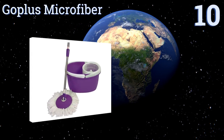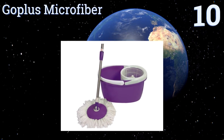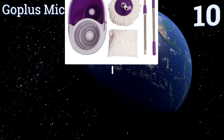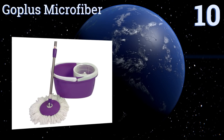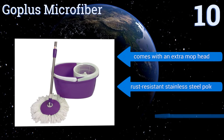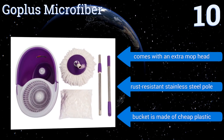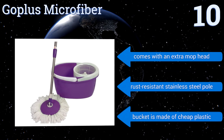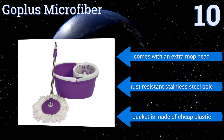Starting off our list at number 10, the Go Plus microfiber is available in either blue or purple and includes a telescoping rod and a bucket with an integrated draining basket, providing a good bang for your buck. Its round, self-wringing design is meant to keep your hands clear of dirty water. It comes with an extra mop head and a rust-resistant stainless steel pole. However, the bucket is made of cheap plastic.